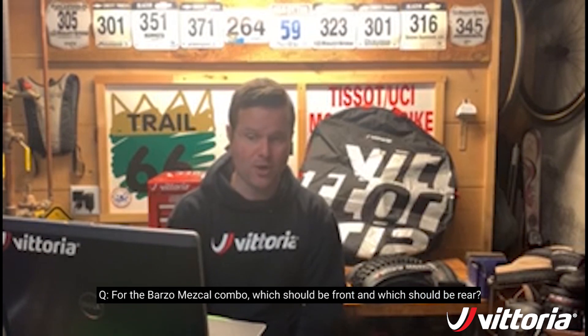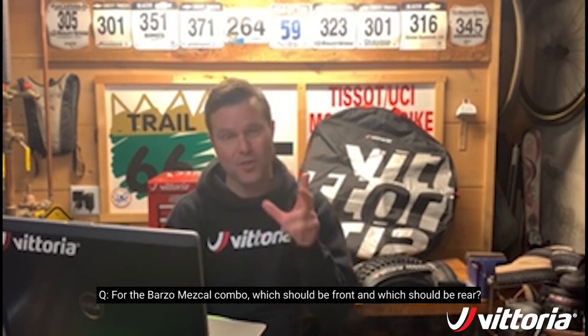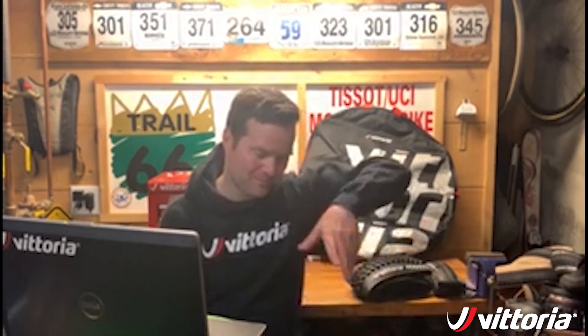For the Barzo-Mezcal combo, which should be front and which should be rear? Barzo in front, Mezcal in back. One thing to add: some people try to flip the rear tire around and run it backwards thinking they might get some scooping traction benefit. What actually happens is it just packs up. You want to run the tires both pointing forward — the rear tire is designed to clean itself if it spins and dig down to firmer terrain to get you up the hill.